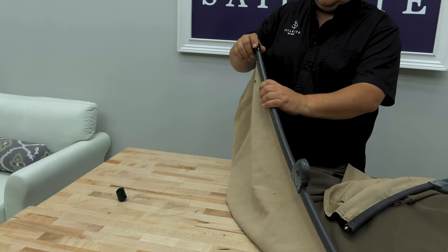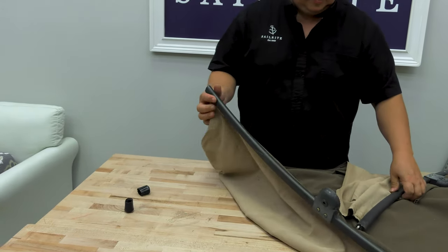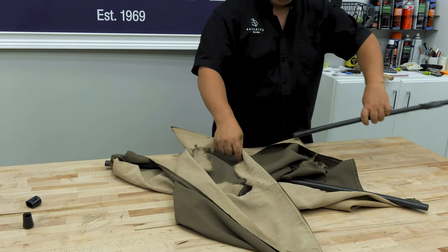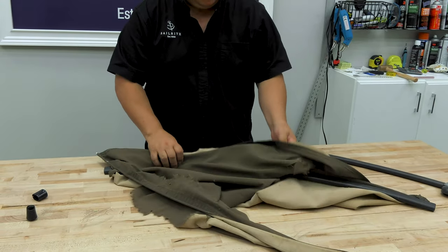There are end caps on the rail — simply remove those. Then there are sleeves that contain a sling cording. We just pull the fabric out with the sling cording still in the sleeves.